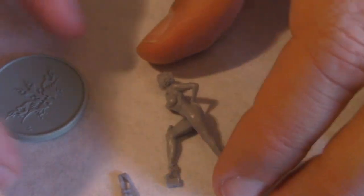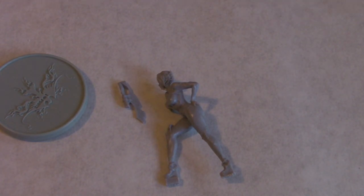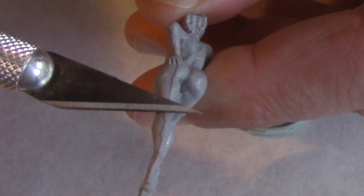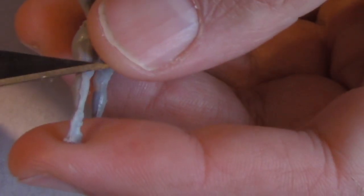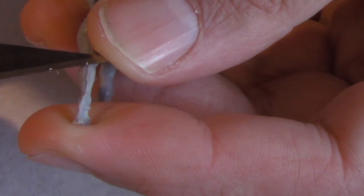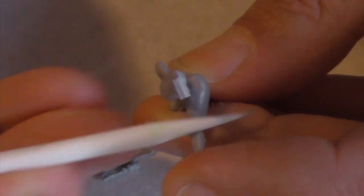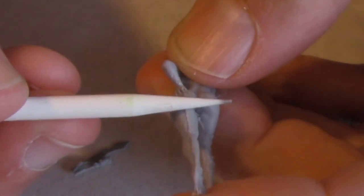This is the model right out of the packaging. You want to soak it for a few days in lukewarm tap water and dish soap so you can get the grease off it. The molds are coated with a greasy substance to prevent the models from sticking, and that's what makes these mold lines, which you're going to carefully remove with an X-Acto knife. I also have a little sandpaper stick, and I use that to very gently remove all the mold lines.